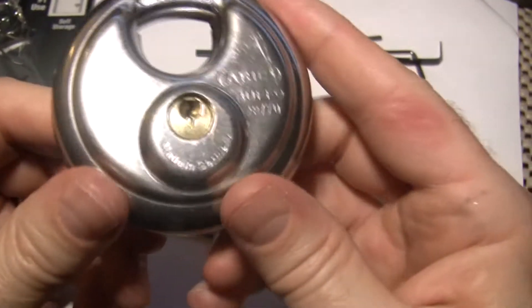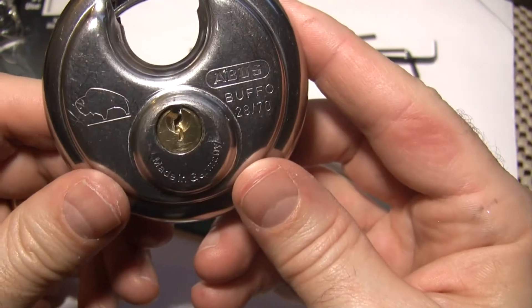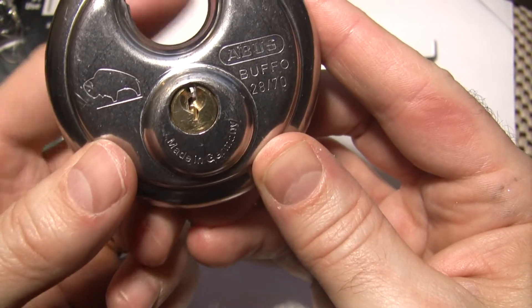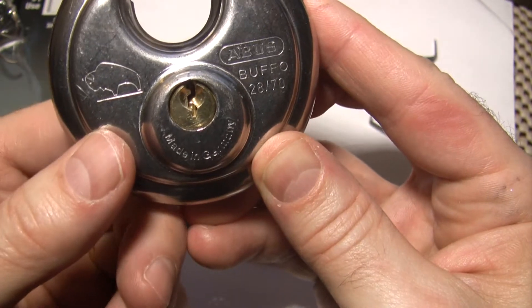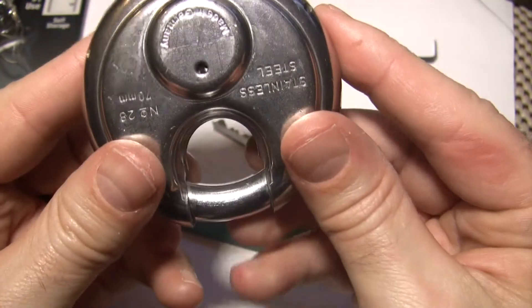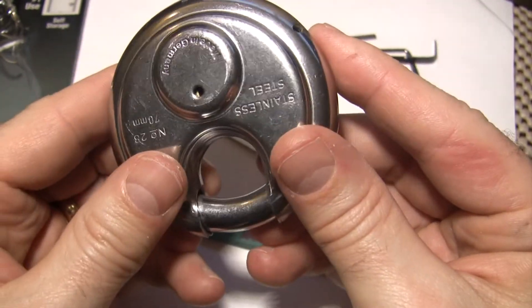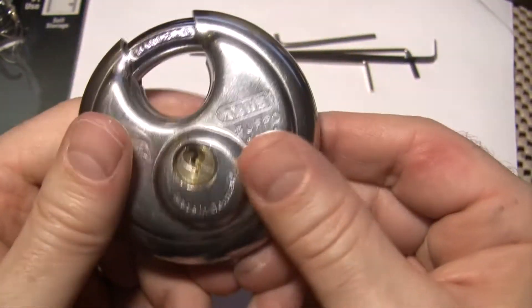So some interesting things about this lock. As you can see, if you're looking through the keyway here, you can see right through to the back — you see my finger moving there. That's because there's this drain hole back here, and that may come in handy with this lock, because I'll show you the bitting.